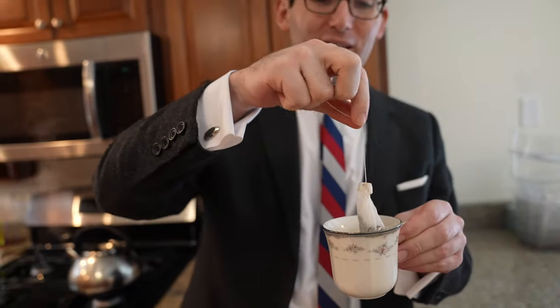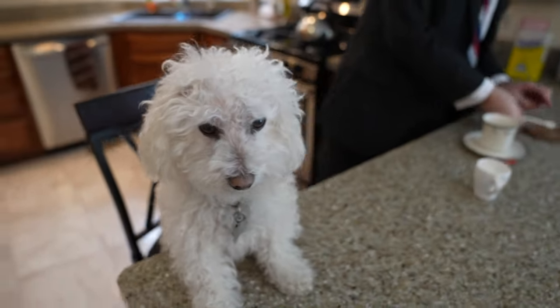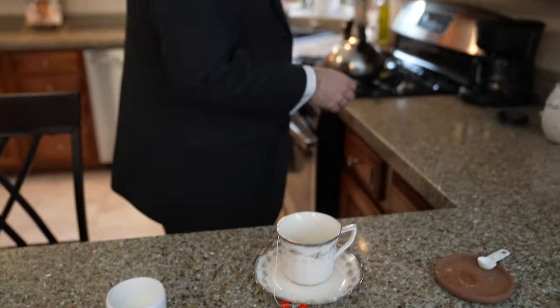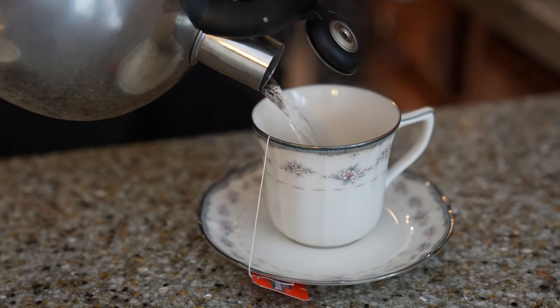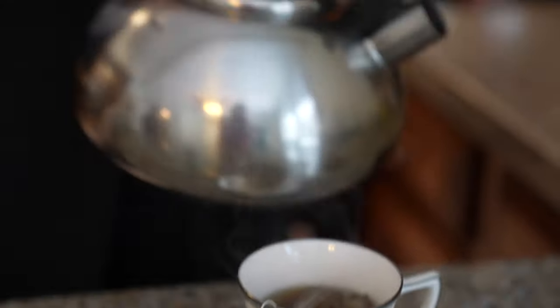Now I personally — I didn't realize it would be that loud. Put a single tea bag into a cup. I personally add one half to one fourth a teaspoon of sugar.